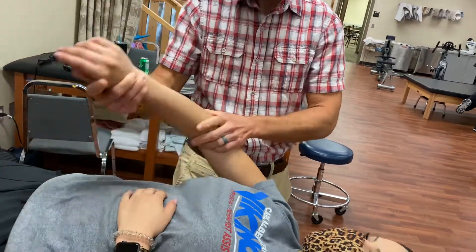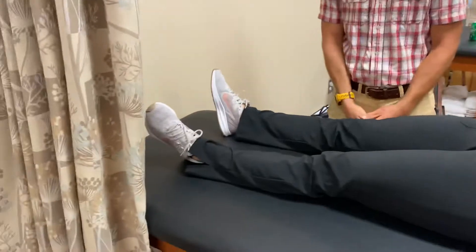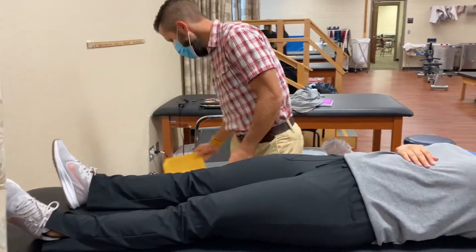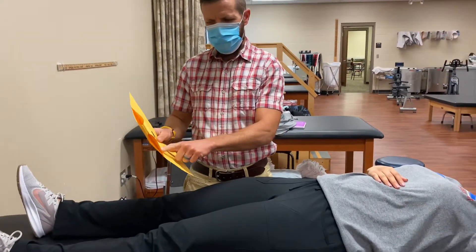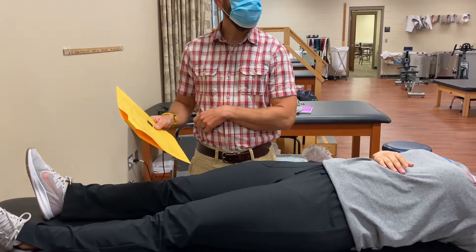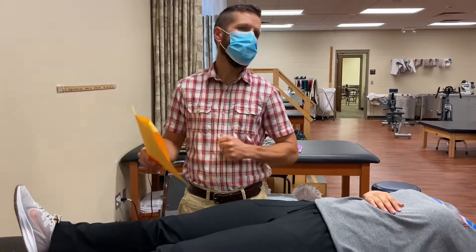Is that all we do — just the passive, or do we do concentric and eccentric for the D1 and D2? Five reps, verbally stated, plane which is D1, D2. And then the osteokinematics — are you doing D1 flexion, D1 extension?